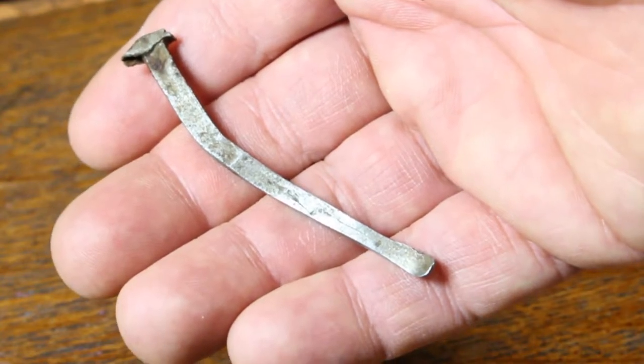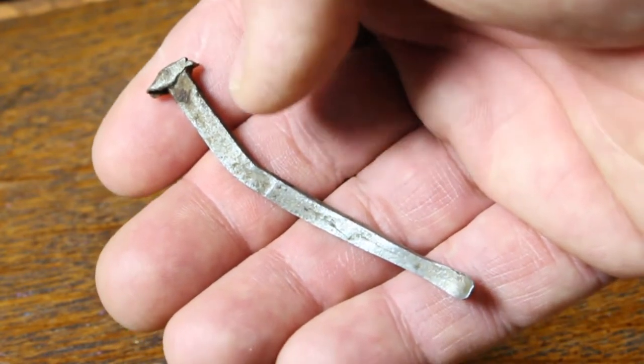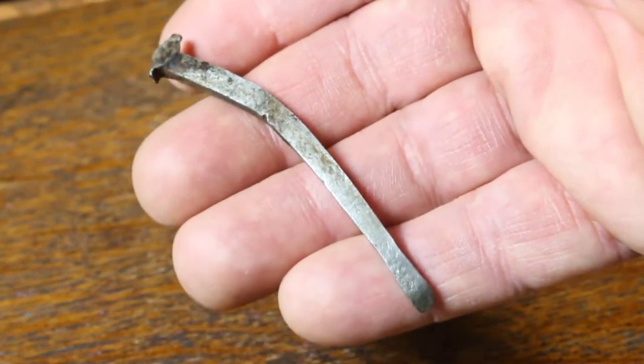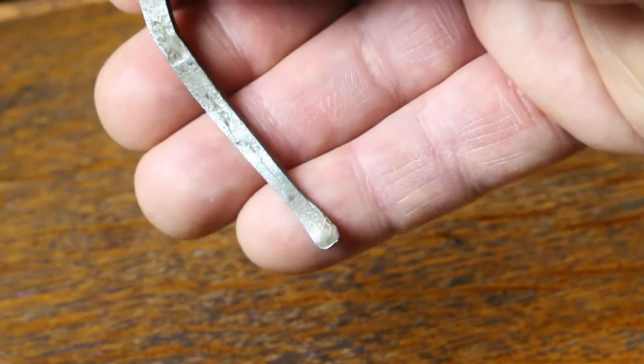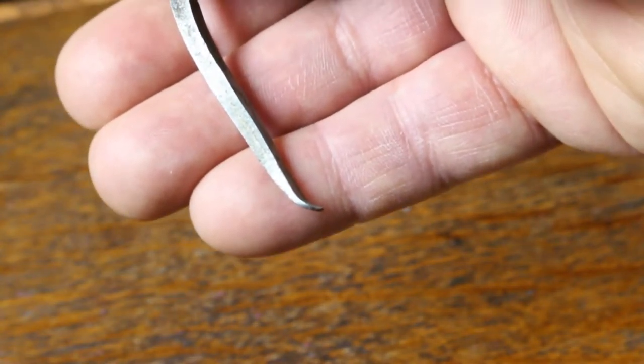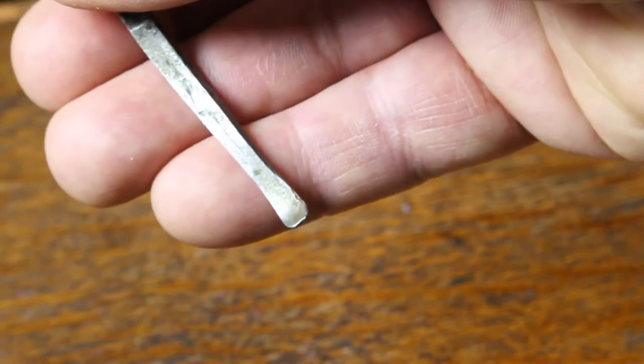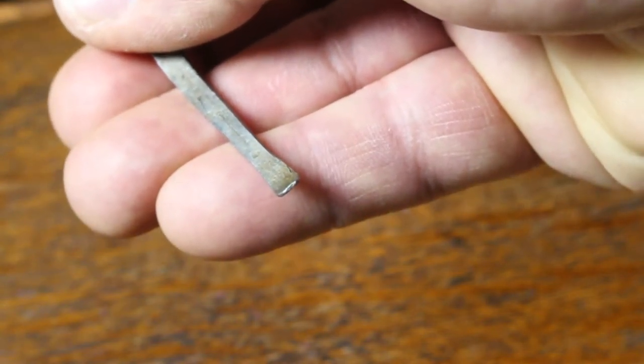Another variation: while the ends of these nails were drawn out to a fine point, a version of this nail has a flattened, chisel tip to it. That variety was used in instances where you wanted to minimize splitting of the wood — that flat chisel tip could be driven in across the grain, shearing the grain of the wood and minimizing any splitting. So sometimes you'll see this chisel tip — a flattened tip at the end of it.